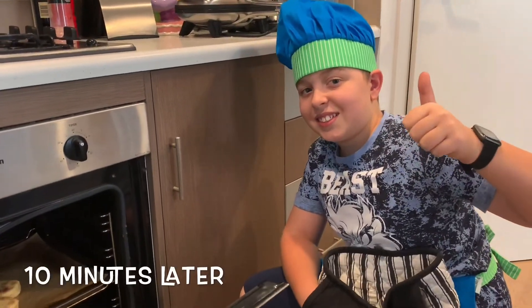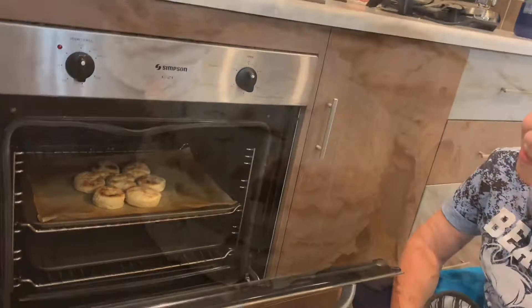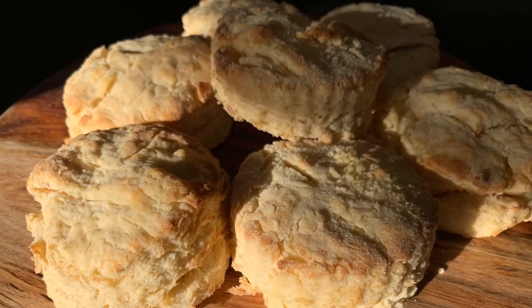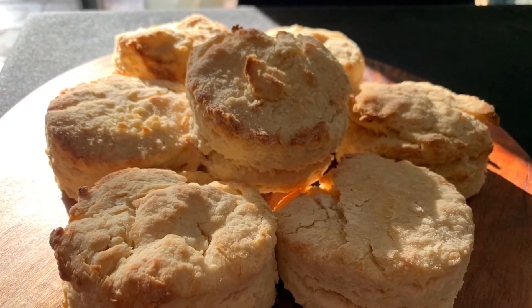Oh, they're looking good! Check out the world's greatest scones!